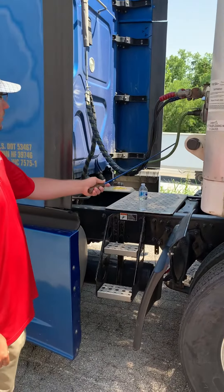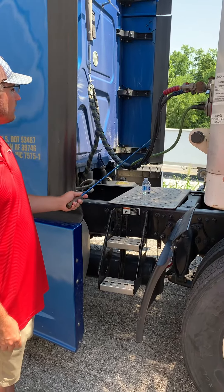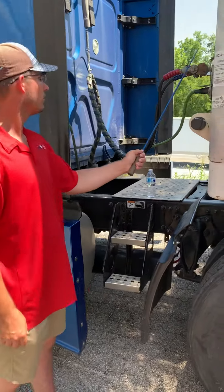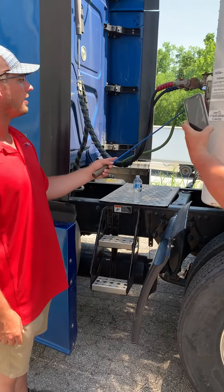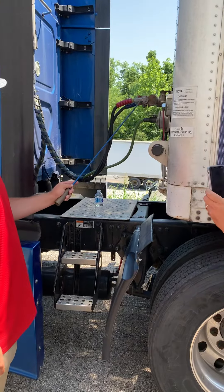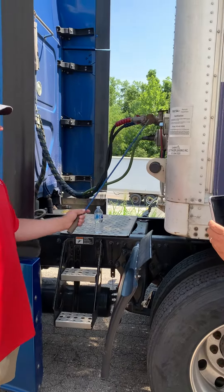My air lines and electrical lines have no crack damage, are not loose, no abrasions, bumps or cuts, and they're not leaking. They're properly secured from the truck to the trailer. My electrical plug has no bent or missing pins and no debris. My glad hand rubbers have no abrasions, bumps or cuts and they're properly secured to the trailer.